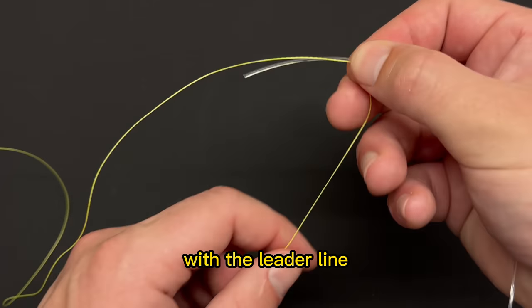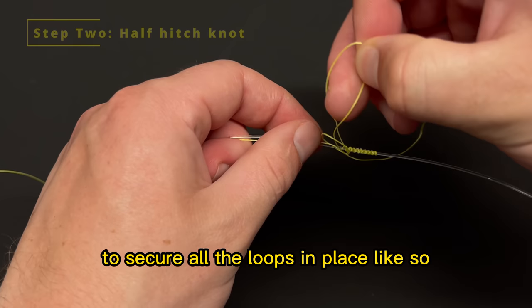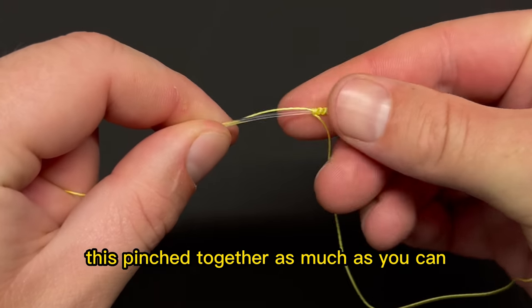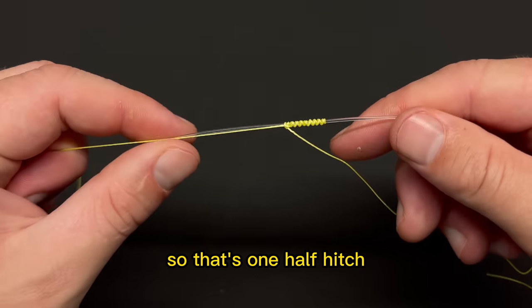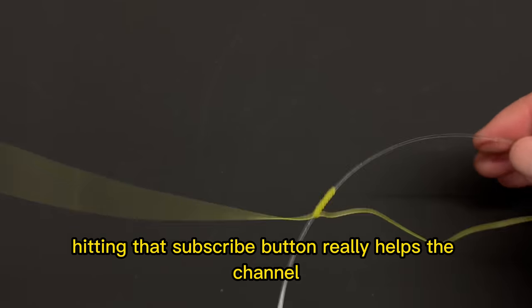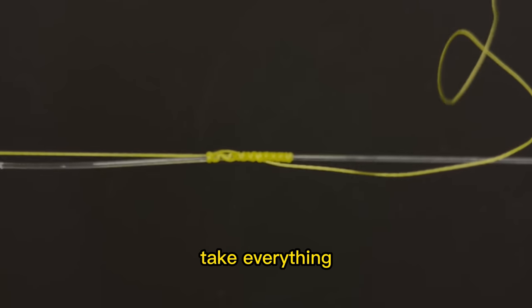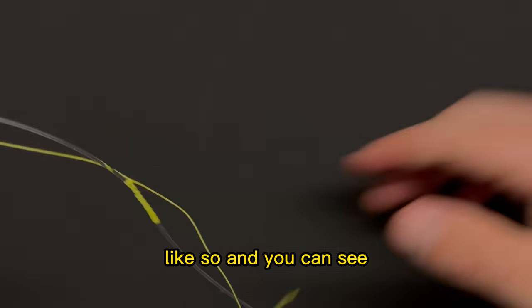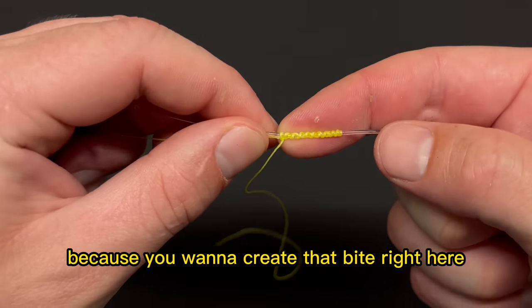With all our wraps done, the main line runs alongside the leader. Take the tag end, lay it on top of both lines, and tie a half hitch to secure all the loops in place. Keep it pinched together before you cinch it down. Wet the line at this point and tighten everything together. Then take everything and cinch it down hard — you really want to put a lot of pressure on it to create that bite. You can feel it when you do it — this line just gets hard.